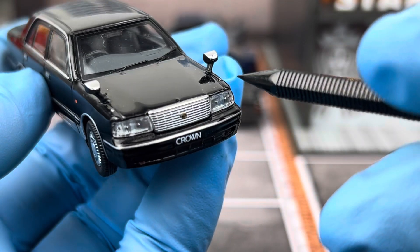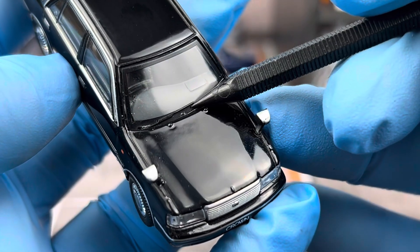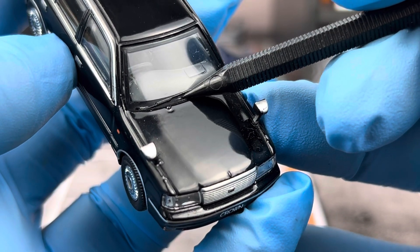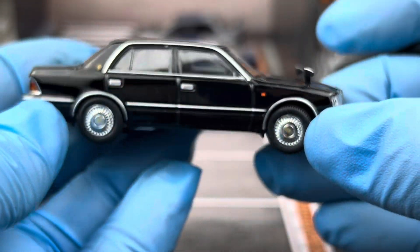Of course the prominent feature is the fender-mounted mirrors. Looking at the windshield, there are actually separate windshield wiper pieces — they're not just molded to the windshield — so that's a pretty neat detail.